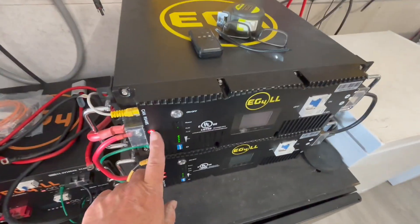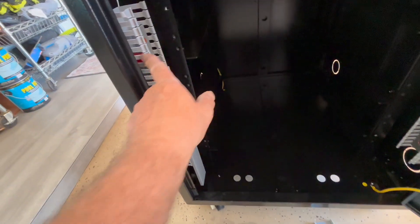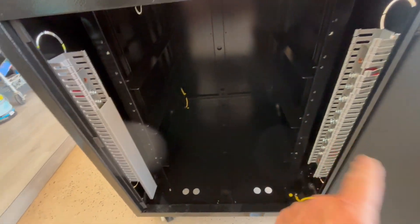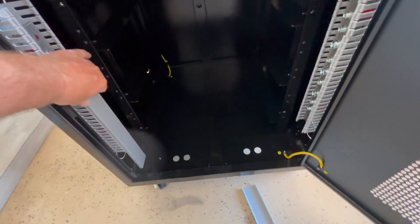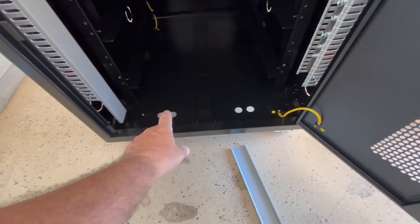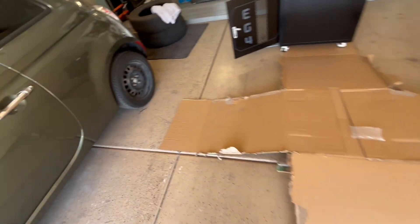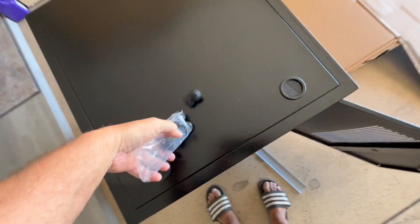On these EG4 batteries, the positive is on the left and the negative is on the right. So I'd say this side is going to be positive and the right-hand side is for negative. There are also two holes down there which I believe those wire fittings are for.